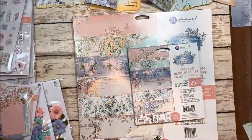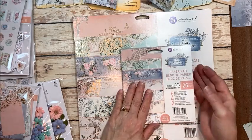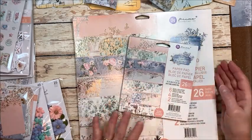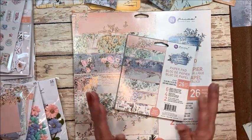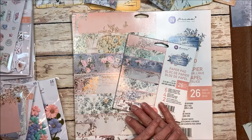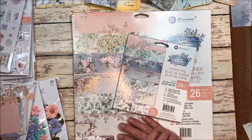Hello friends, it's Kathy Clement with Kathy by Design. Welcome to Make and Take Tuesday. This is a little weekly series I do here on my YouTube channel where I introduce you to a new tool, a new paper collection, a new technique, a new product, and we make something beautiful together.